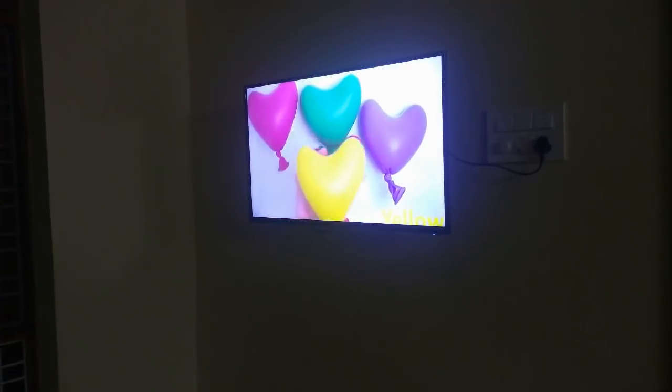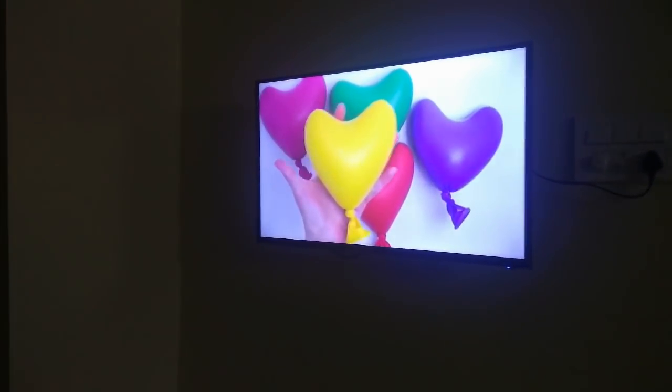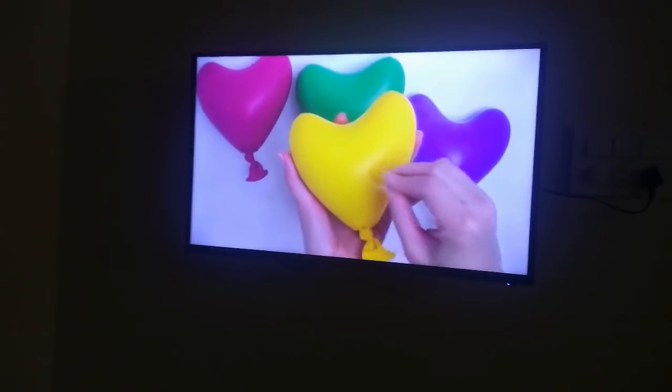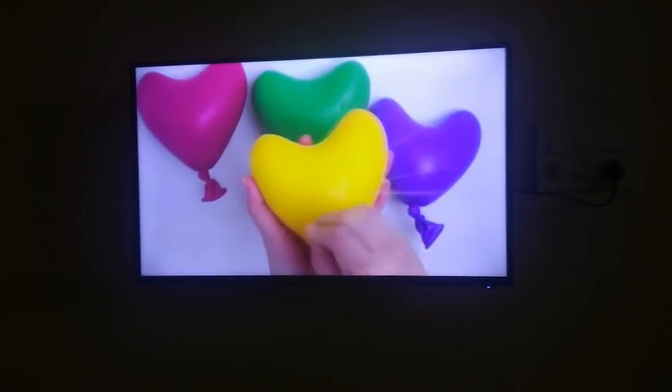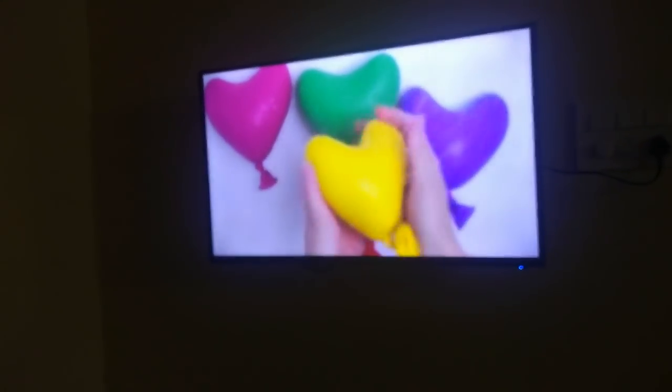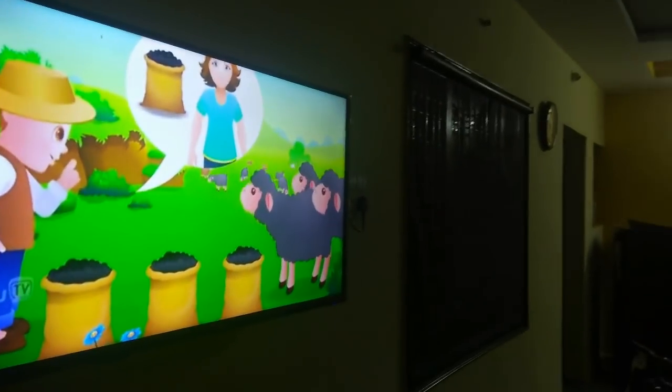You can see it is looking pretty good in my room. Let's play some videos — I have plugged in my USB pen drive and here you can see the colors are very clear even from far away. You can see different colors like yellow, green, and all other colors. One more thing is that it has a 178-degree viewing angle so you can view this TV from anywhere in your room.